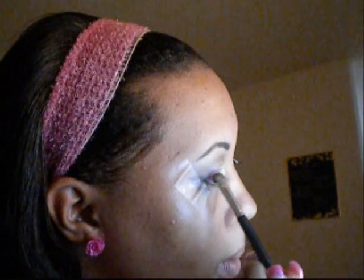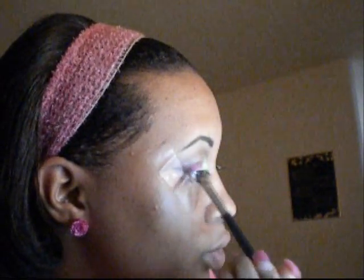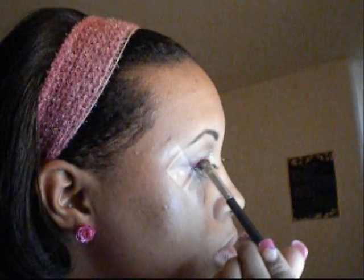Next I am going to be using this pink right here, and this is going to go at the very end, a little bit in the crease. And I'm just going to use a windshield motion — back and forth — just slightly patting that on like that.